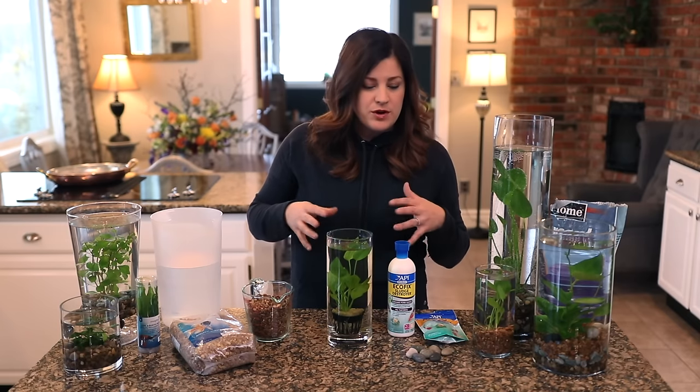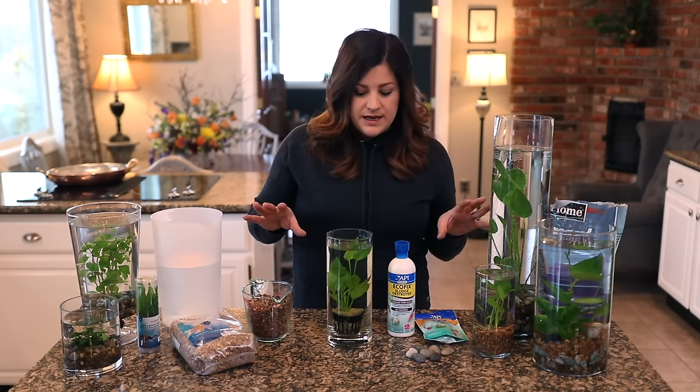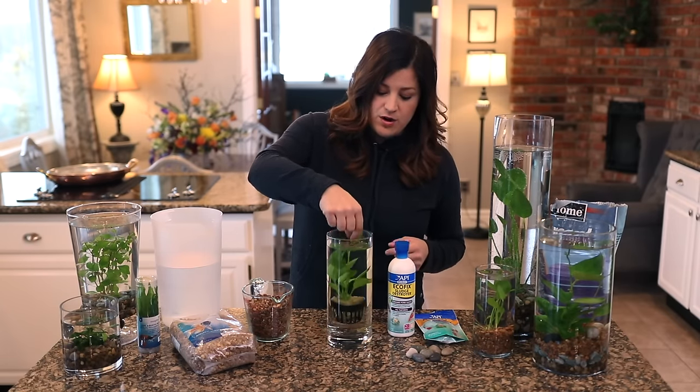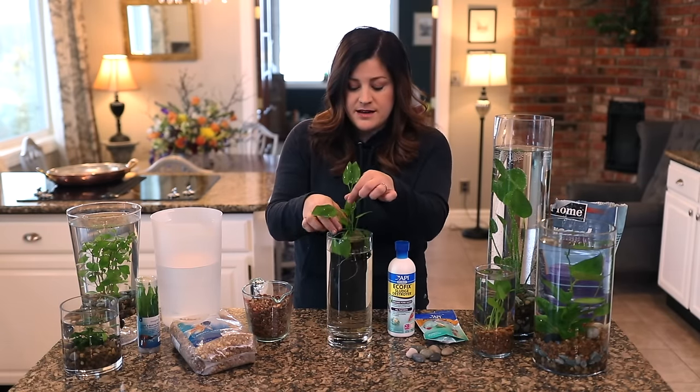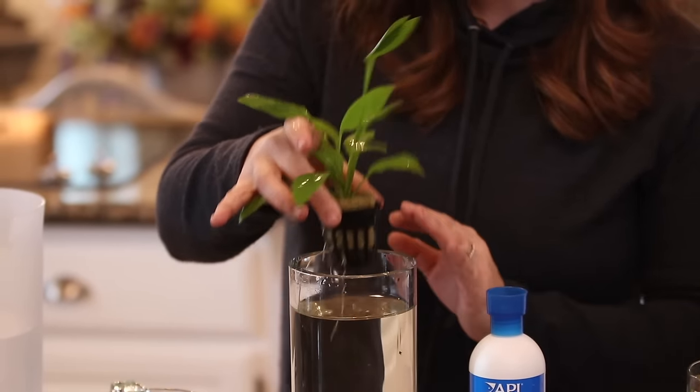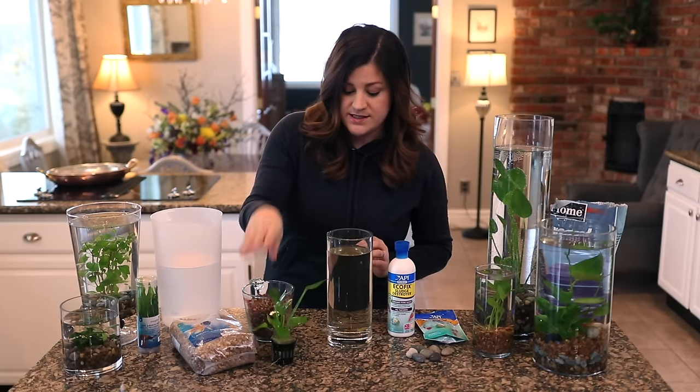All right, so before I get into more of the educational side of water plants, I want to put this one together and show you what I do. I've just been holding this plant in its little pot — I'm going to pour this water out and start from scratch.